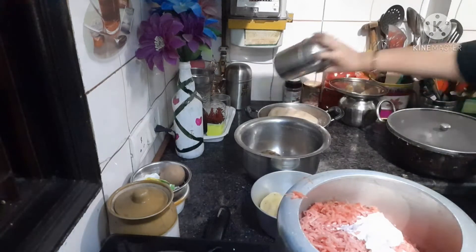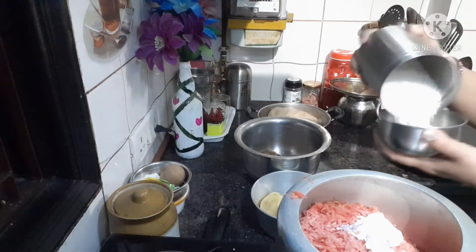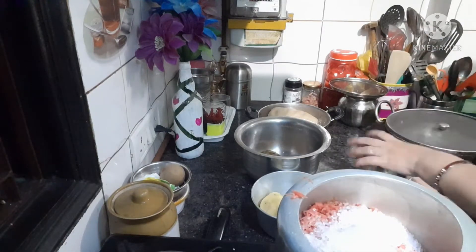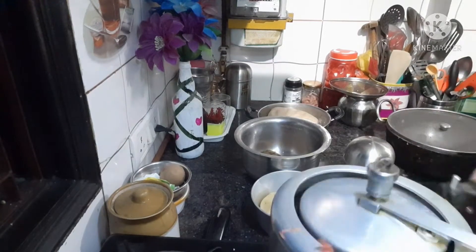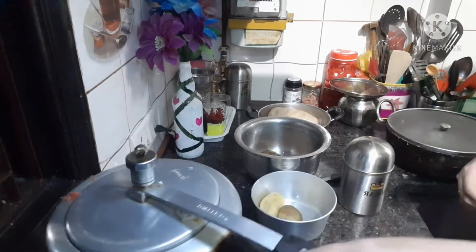This is 1 kg gajar. This is a glass full of gajar. I will put a glass full of gajar.